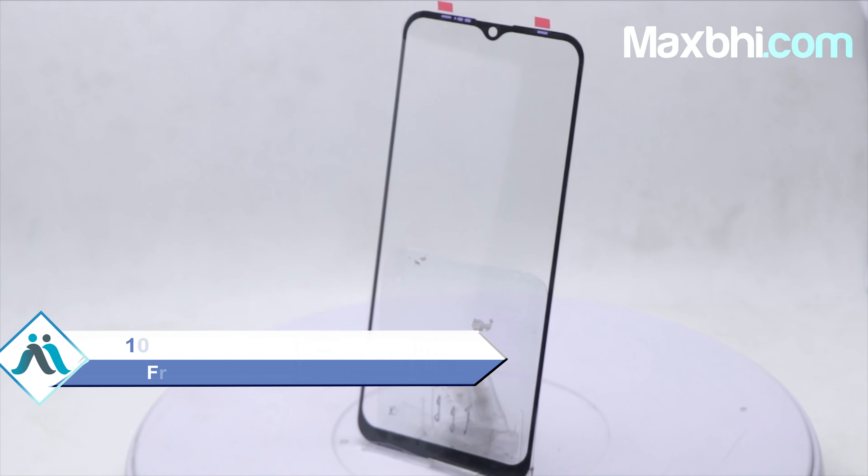This front glass is a 100% genuine quality product which works similar to your original product with a perfect fit for your Infinix Hot 8. This front glass is checked by our quality team. Also, the Infinix Hot 8 front glass comes with MaxBee's Trust Replacement Warranty, so after buying the product you won't have any problems.